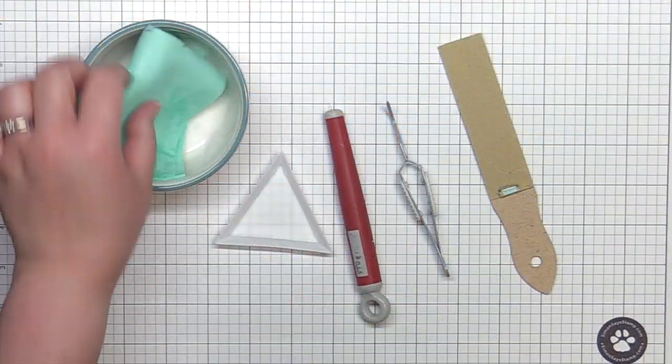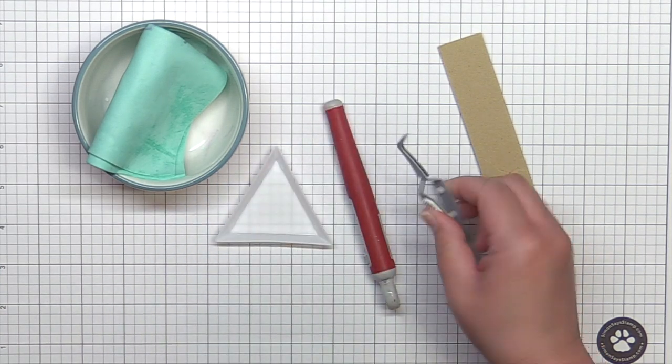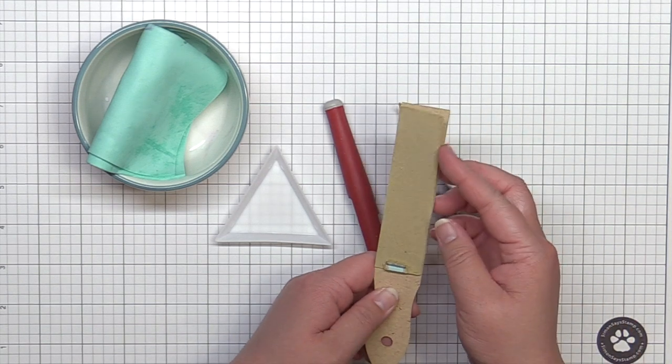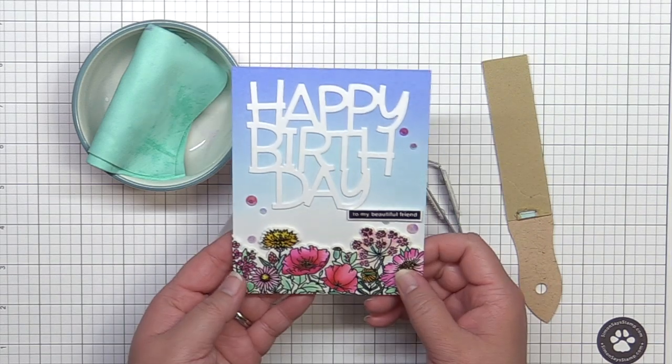My desk must-haves include a stamp chamois, an embellishment tray, a craft pick, reverse tweezers, and a sander. I'll explain the various ways I use them as I create this card.